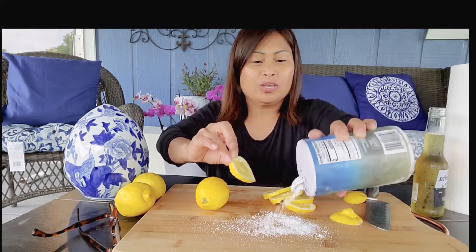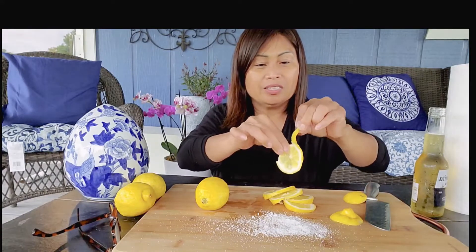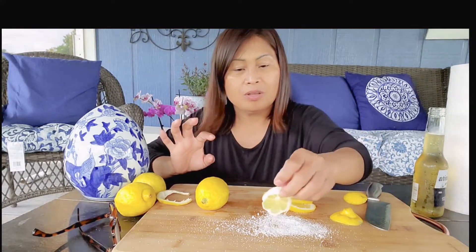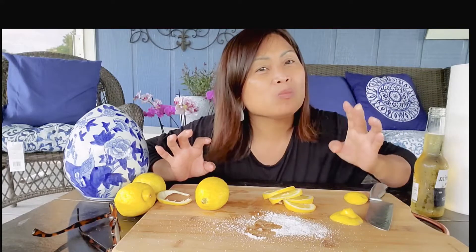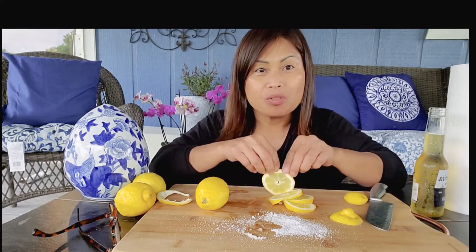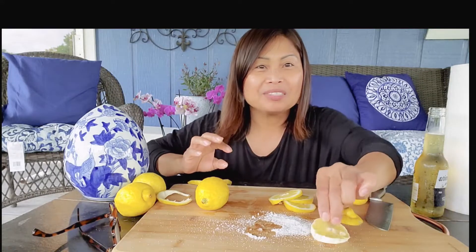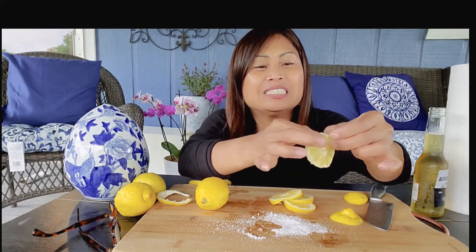So here it is. I'm gonna take the peeling — the skin, the skin, okay. Except the seeds, no seeds.